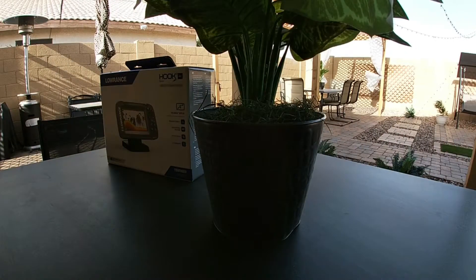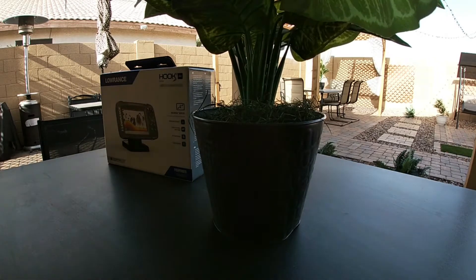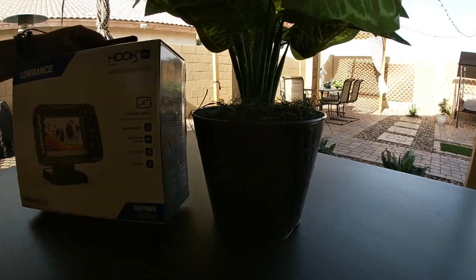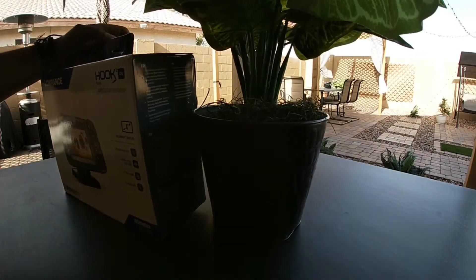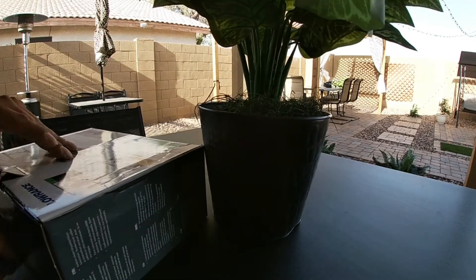Alright guys, as you can see it's really windy outside so we're not doing any fishing today. What we are doing is installing my new fish finder on one of my kayaks, so let's open it up and see what's inside.